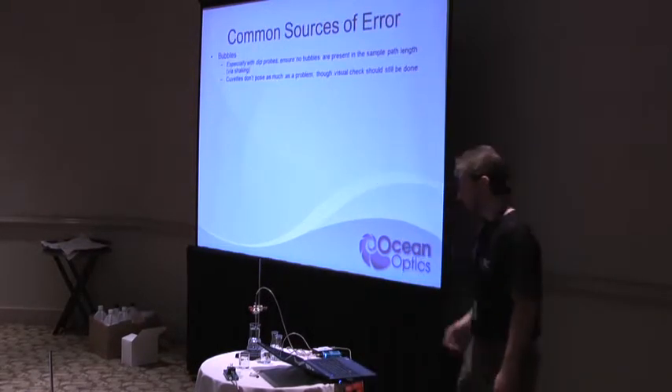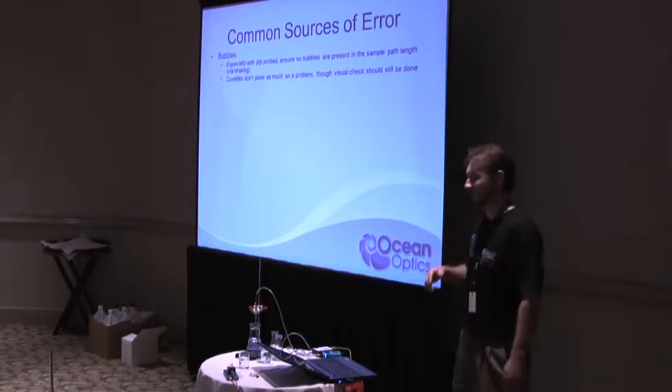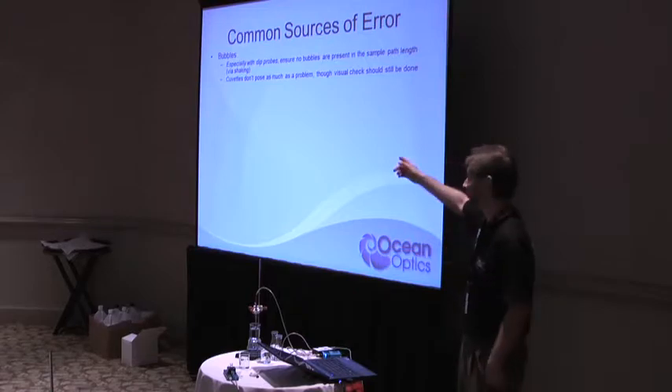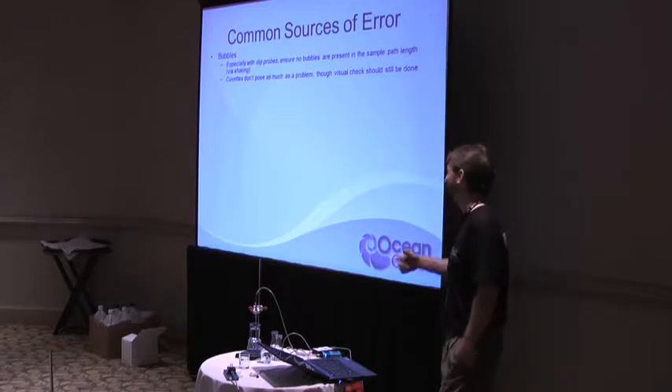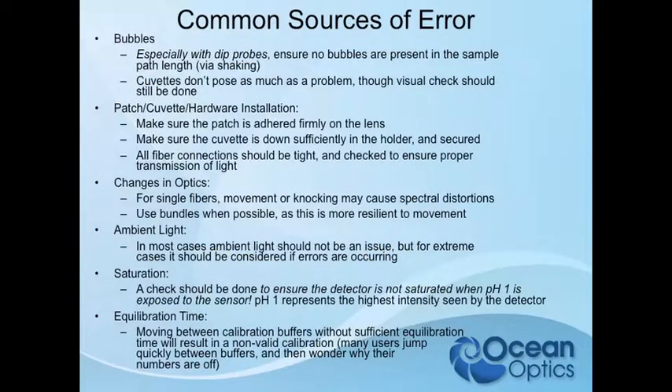Common sources of error — some of the other groups earlier had this same first issue and had to redo all their work. Bubbles are pretty notorious in the dip probes. You're going to have to do a visual check to make sure you don't have bubbles in there, because that's going to definitely change that path length.